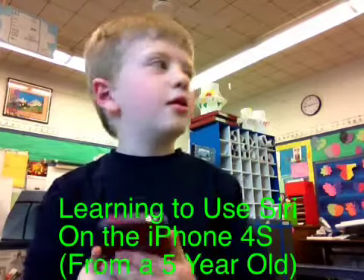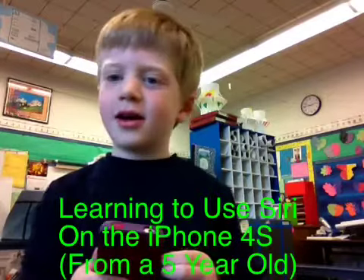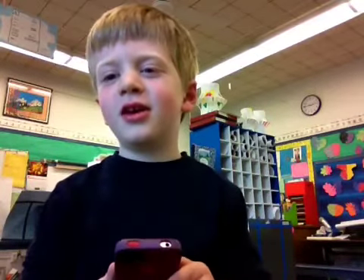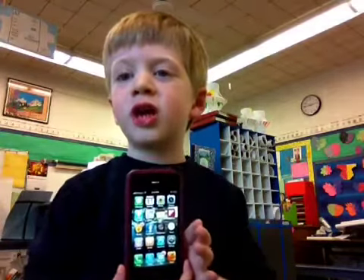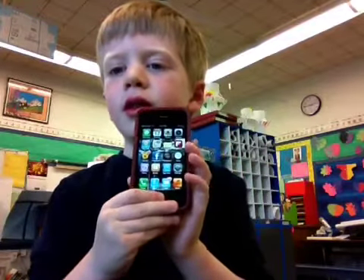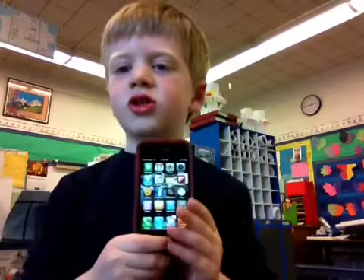Hi, this is Eddie. I'm going to show you how Siri works on the iPhone 4S, which is Sharon's phone. First, you hold down this home button under the icons, just like this.